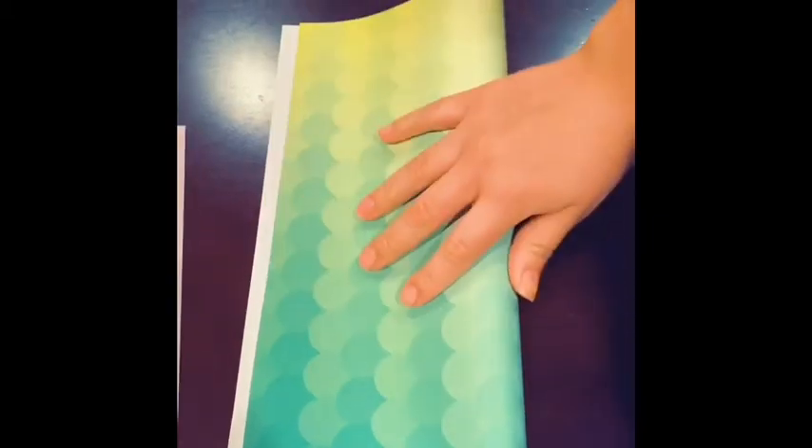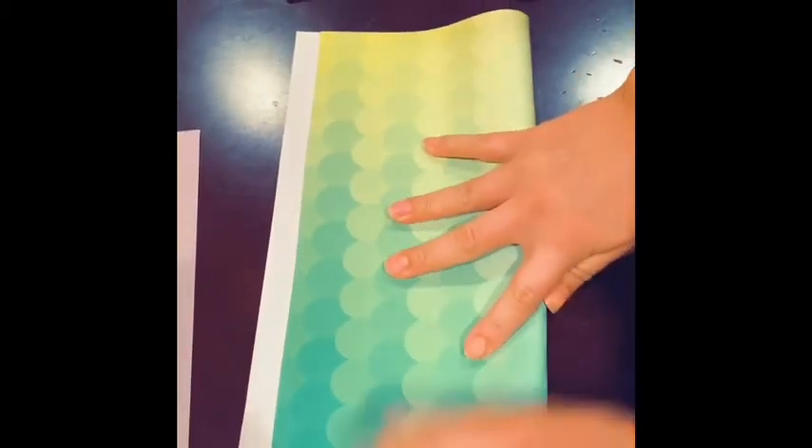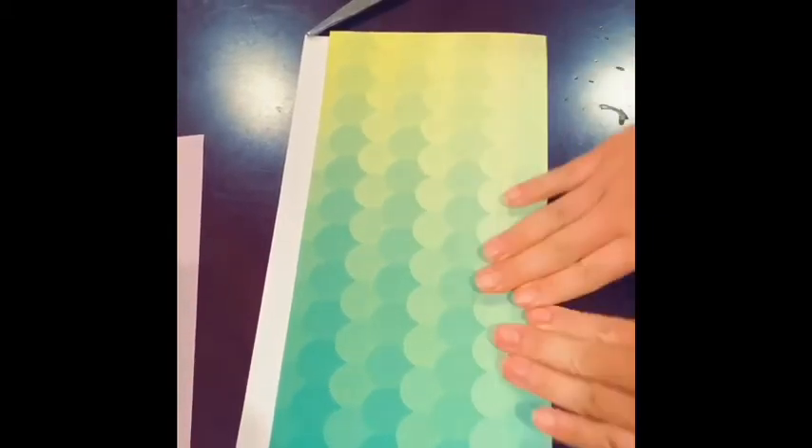Hey guys, today we'll be making a flower bouquet. So what you'll need is a glue stick, a pair of scissors, green construction paper, and other colored paper that you would like for your flowers.